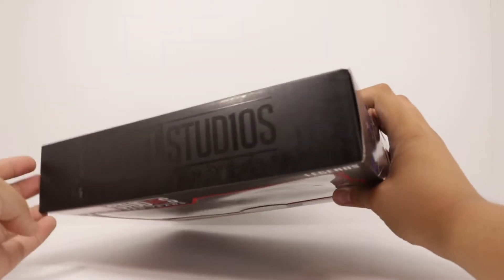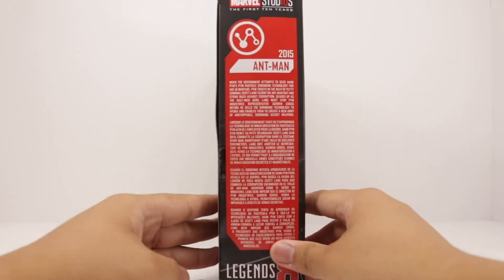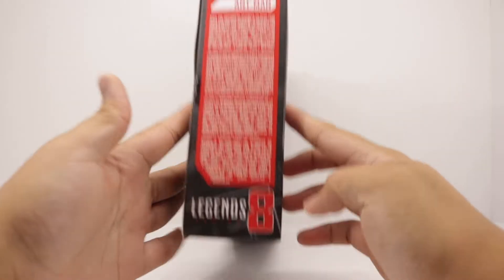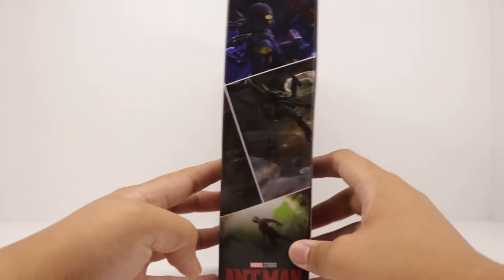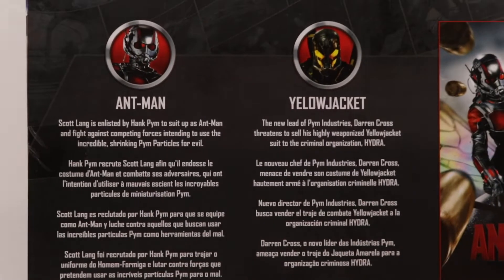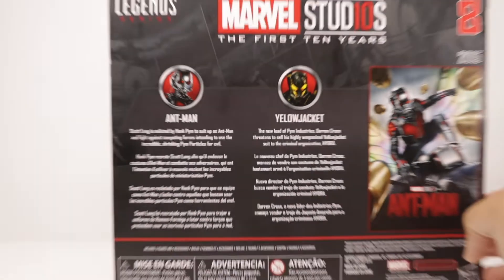Take a look around the packaging — Marvel Studios up top. On the side you get a brief description from the movie, so pause if you want to read that. On the bottom it says Legends Series 8. On the other side some artwork with Ant-Man. On the back you get the poster with some descriptions for both characters, so pause if you want to read that.